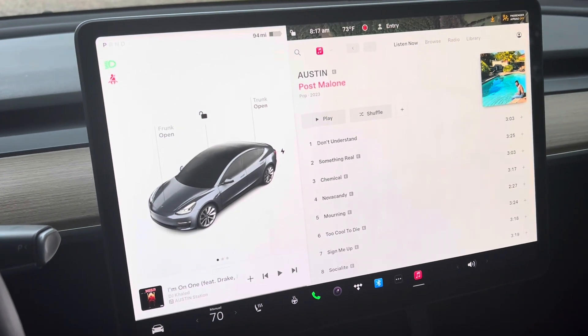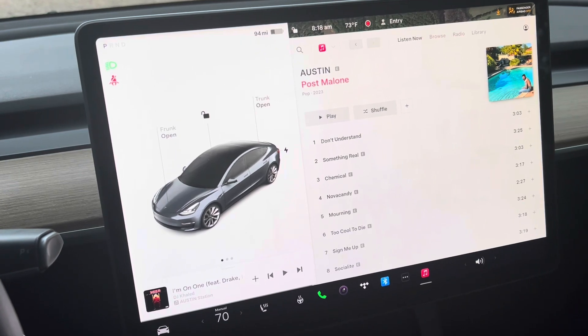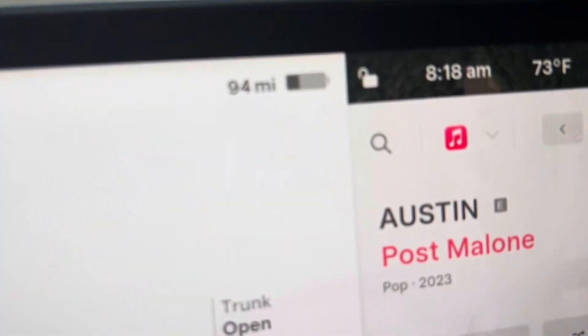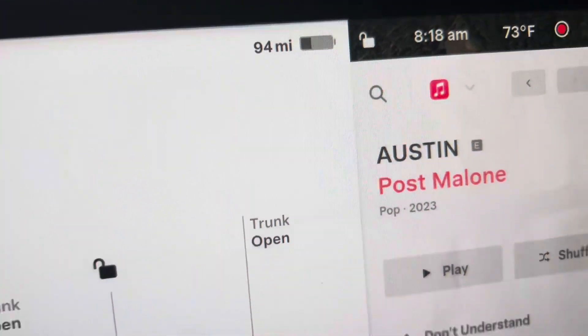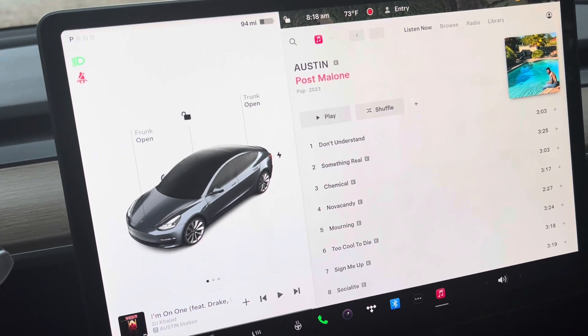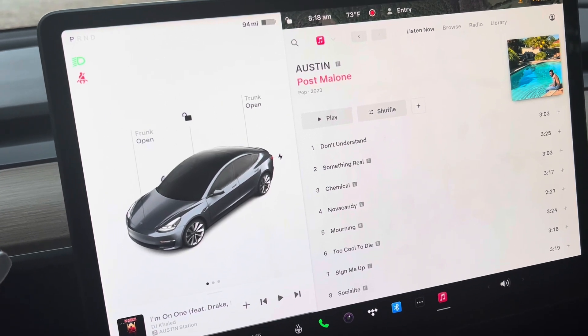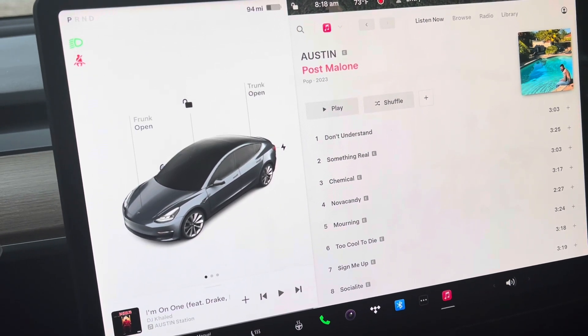Hey guys, welcome to Ride VIP The Righteous Channel. My name is Serge and in today's video I'm home. I've got 94 miles remaining. I'm gonna plug in my charger — my home charger — for the first time, and I'm wondering how it's gonna work. We will see.